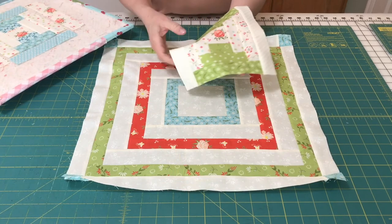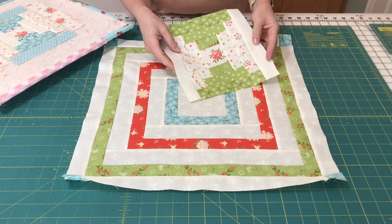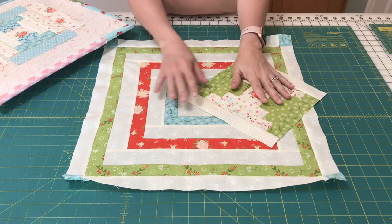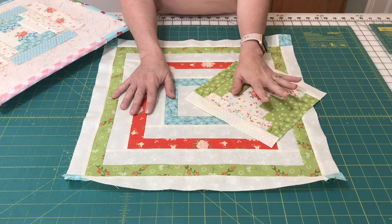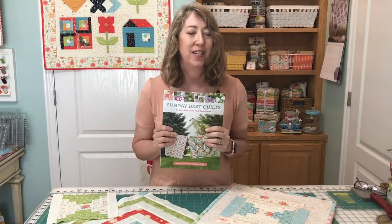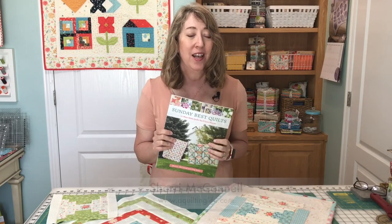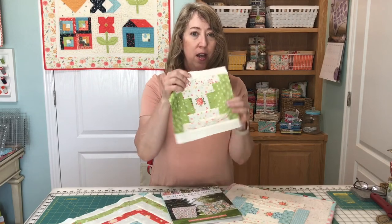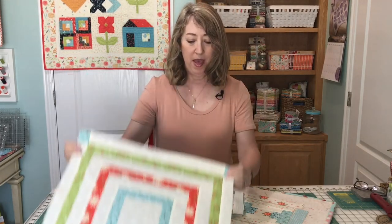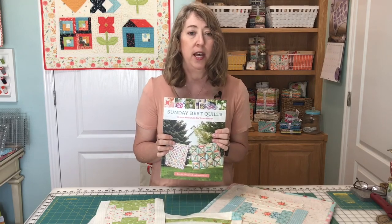This block and this block are both blocks from the Sunday Best Quilts book that I showed you earlier. You can see there are two really fun variations on the same block. You can make them without the ruler — the directions are provided in our book for making the blocks with no specialty ruler. But if you want to make sure that you're super accurate, you can use the ruler, cut the pieces a little bit bigger, and trim them down. If you want to make these two quilts, you can find all the directions, fabric requirements, and cutting information in the book. I'll link to that in the description below.